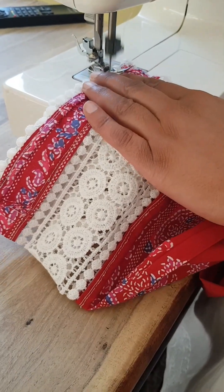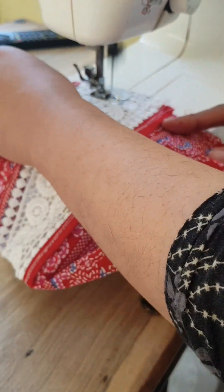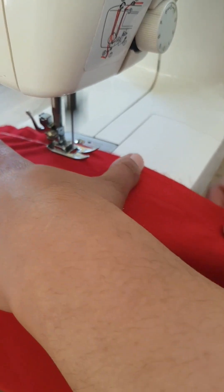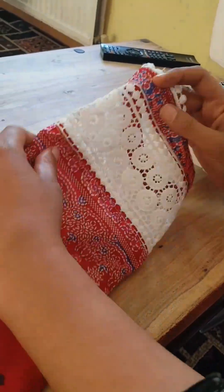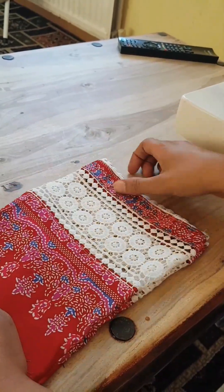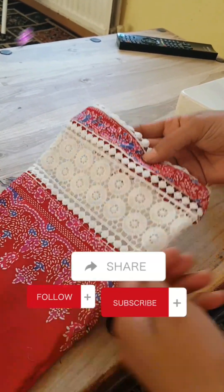It's a really simple design but very, very effective. And there we have it — elegant, beautiful sleeves with double laces.